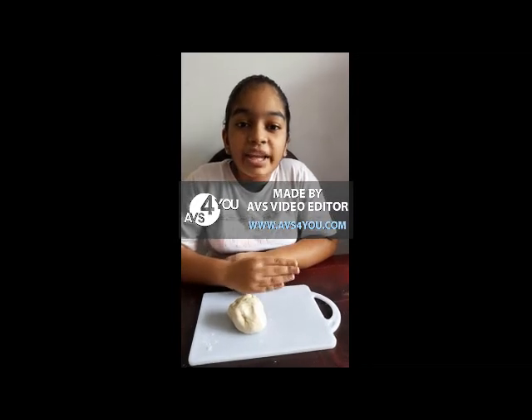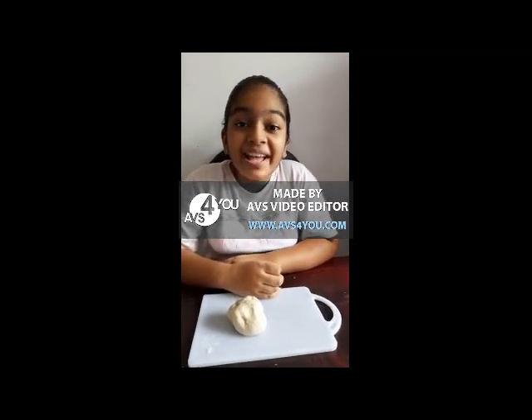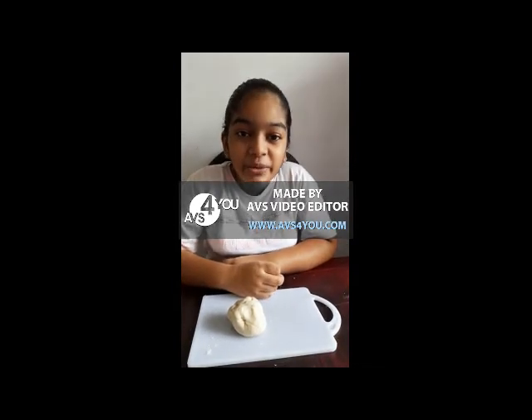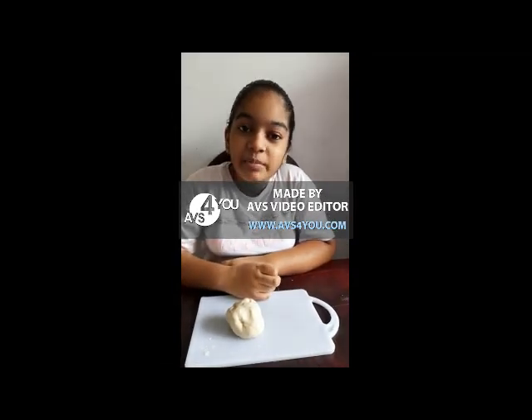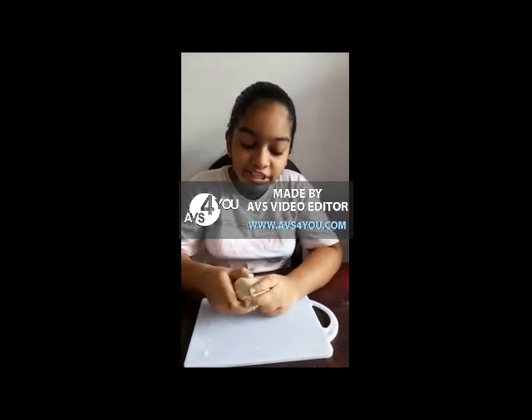There are three main parts of the brain, and they are the cerebrum, cerebellum, and the medulla — or we can call it the brain stem. First, I am going to make the cerebrum.